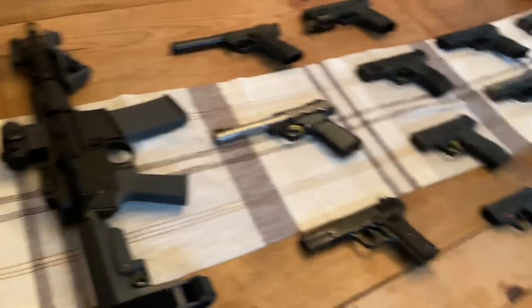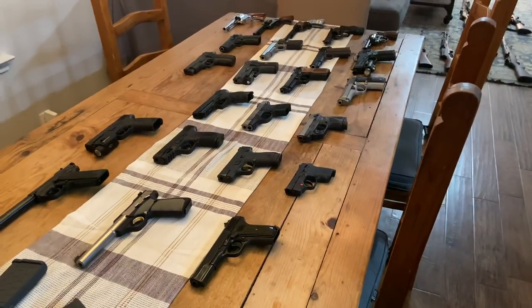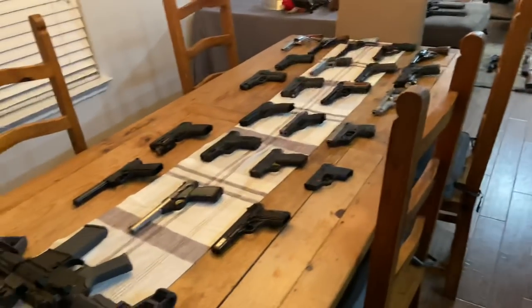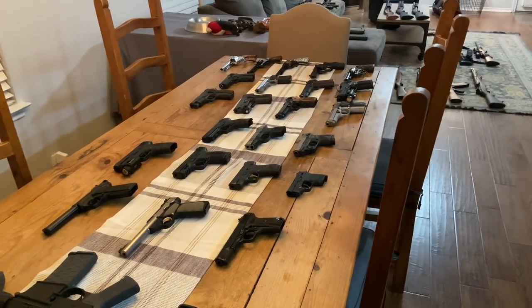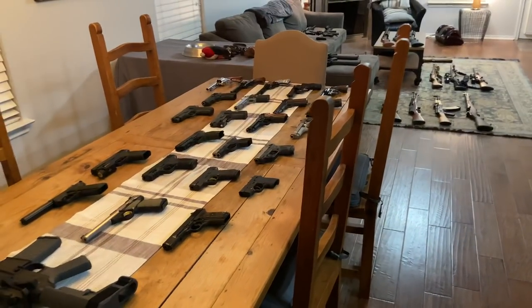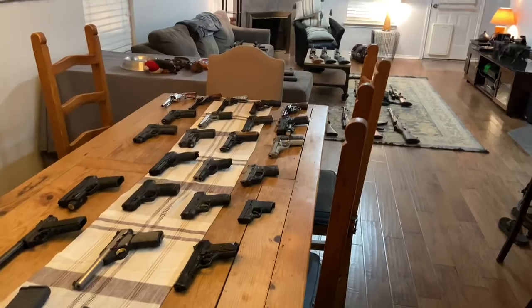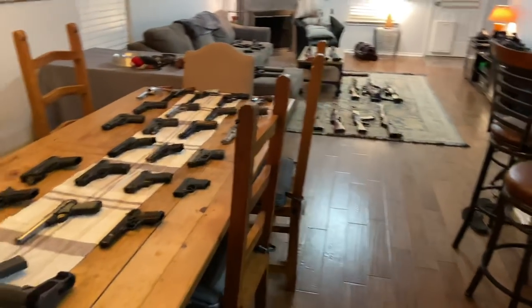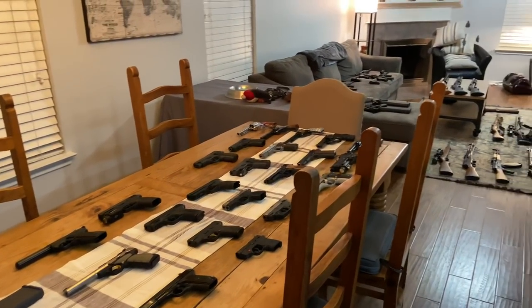There is one other gun that did not make the video. I had a Smith & Wesson M&P 22 Compact with the threaded barrel, but I picked it up from the gun store and it had a defect right out of the box, so I had to send it back. With this whole coronavirus thing I figured I'd go ahead and make the video anyway, but I just thought I'd mention it — I do plan on having that for the next video. But there it is, guys — there's the 2020 gun collection video. I do plan on adding more to the collection, so stay tuned and thanks for watching.